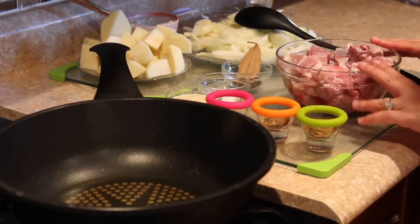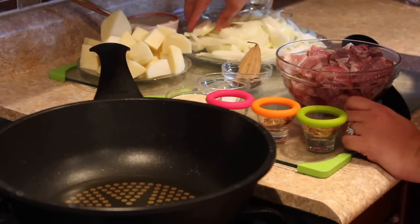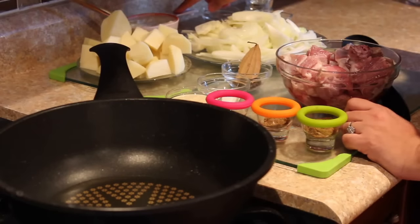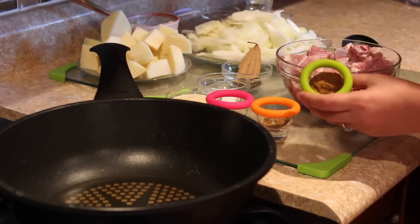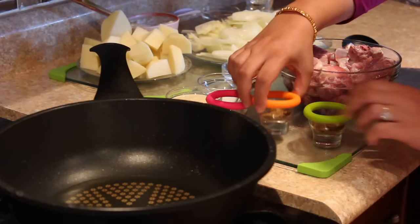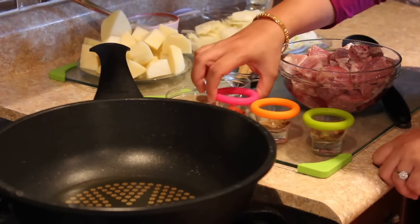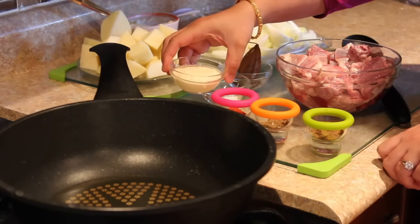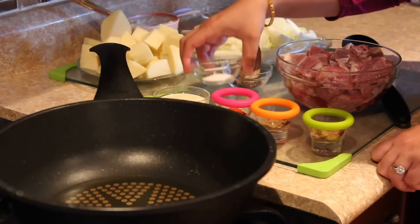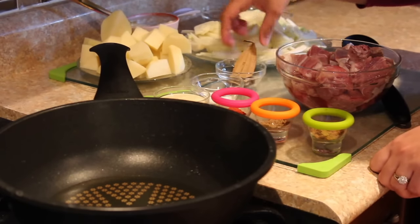For Alu Ghosh we need 1 kg of meat, at least 6 medium sized onions cut lengthwise, 3 to 4 medium sized potatoes, 1 cup of yogurt, 1 tsp of garam masala powder, 1 tsp of cumin powder, 1 tsp of red chili powder — you can decrease the red chili depending on your spice level. I have mixed 2 tbsp of ginger paste with 1 tbsp of garlic paste. Salt as per taste, 1 or 2 tsp of peppercorns, and 1 bay leaf.